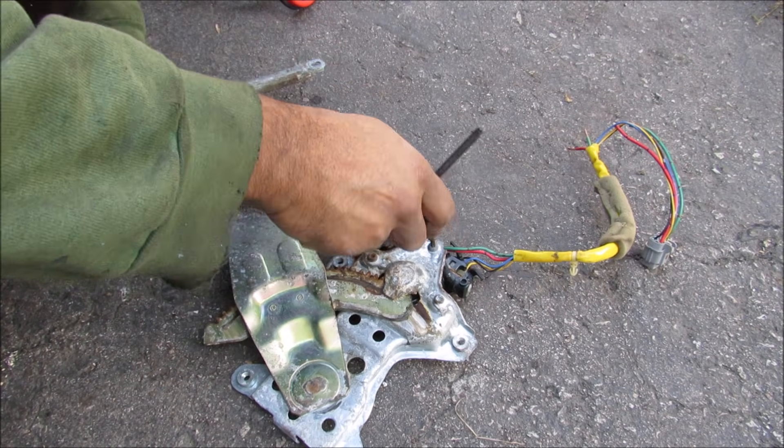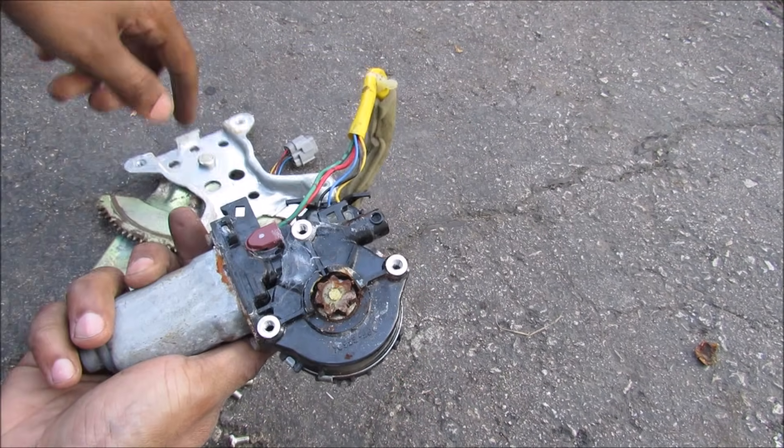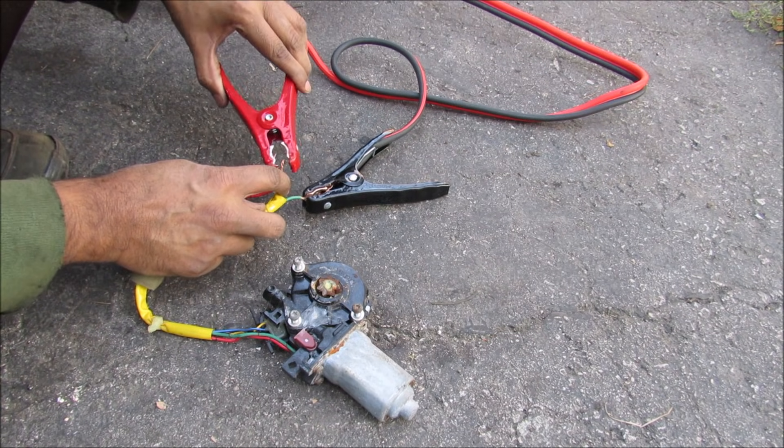Now I'm going to remove the motor from the regulator so we can have a closer look inside. With those screws removed, I can release the motor here, and you can see this is the pinion gear that drives the actual window regulator. Now if I just supply straight voltage, you'll see that the motor rotates infinitely.